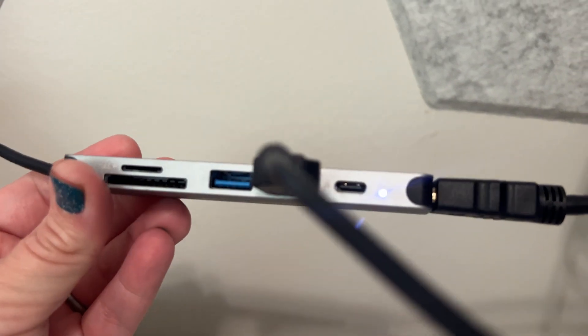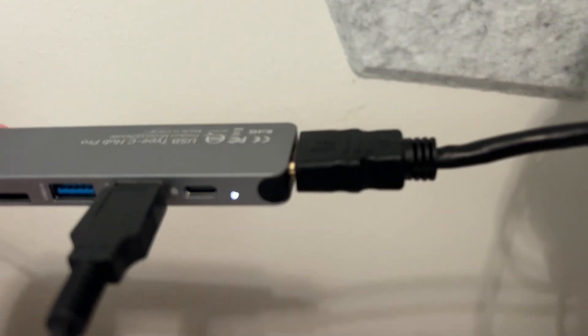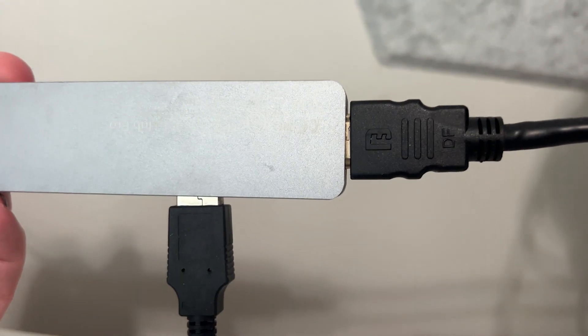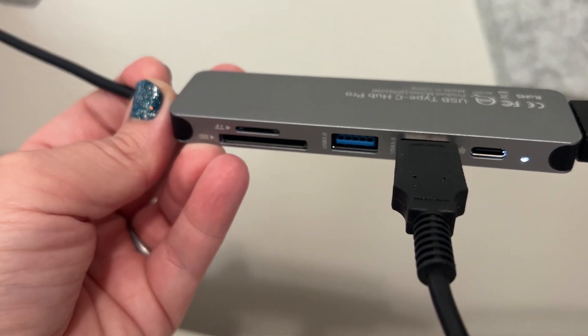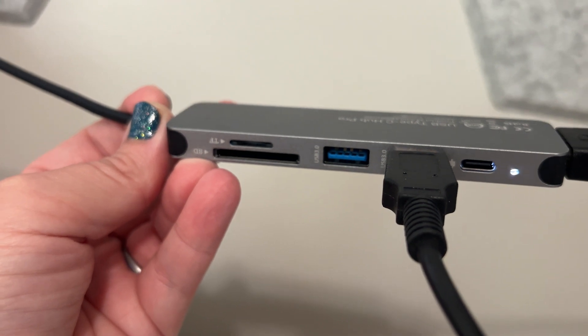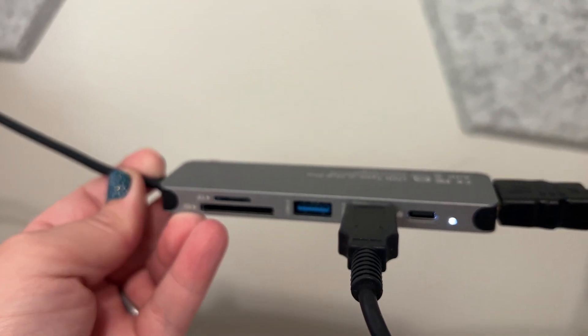This is how it plugs in — it's plugged into my computer and stretched out a little in my setup. I've moved my second monitor so you can see it; it's usually just behind my computer. I have my HDMI cord plugged into the end, and then I have a microphone USB plugged in right here.